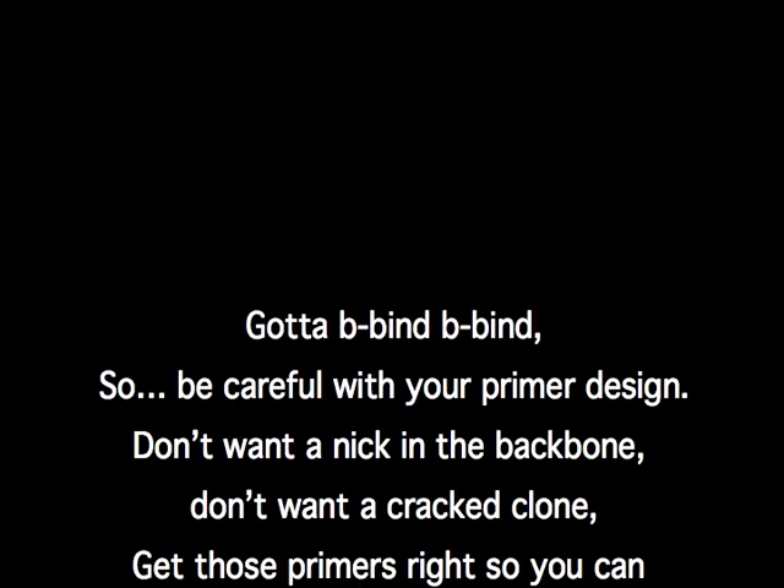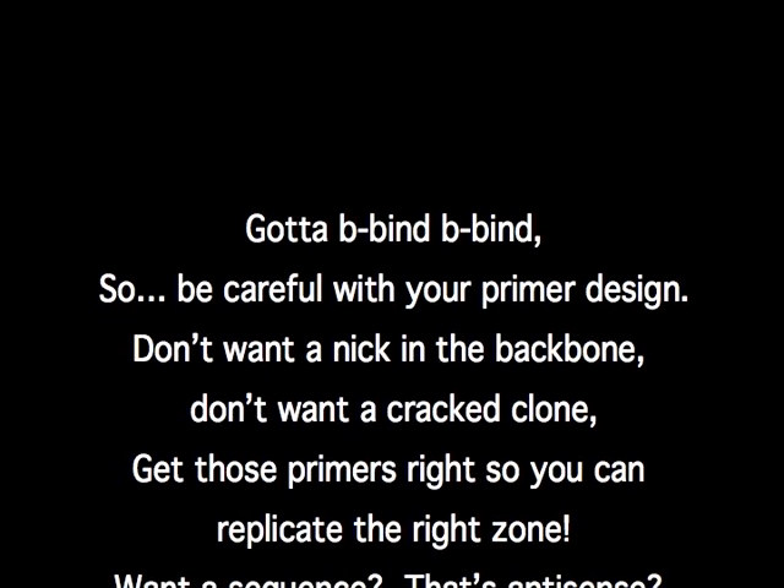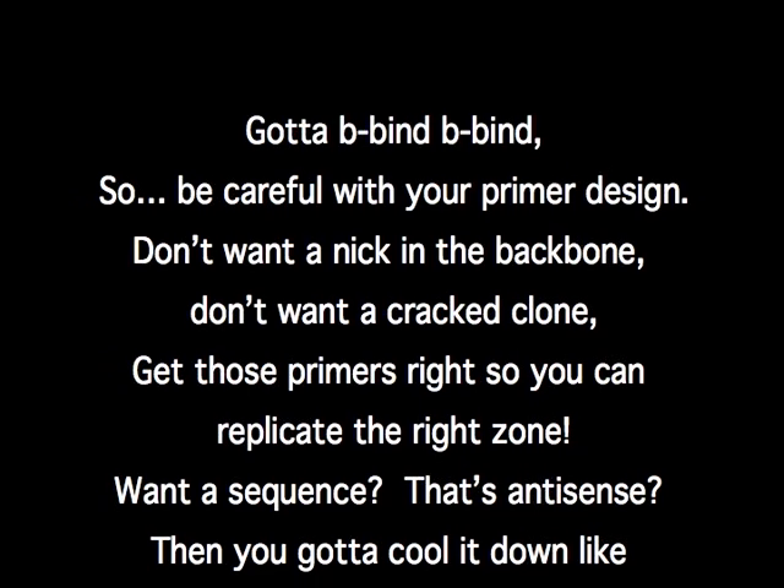Gotta b-bind, b-bind, so careful with your primer design. I wanna nick in the backbone, don't wanna crack clone — get the primers right so you can replicate the right zone.